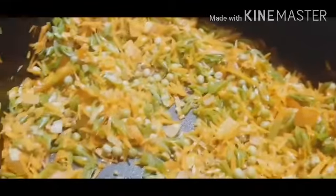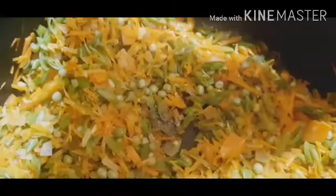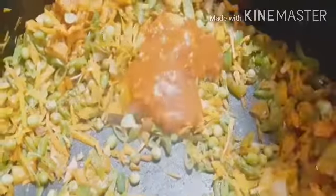Add pepper powder, 1 tsp. Add 1 tbsp vinegar, chili sauce 2 tbsp, soy sauce 2 tbsp, and 1 tbsp tomato sauce.